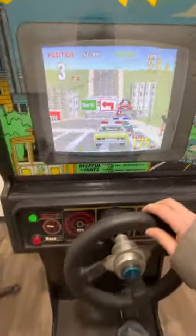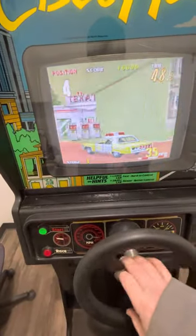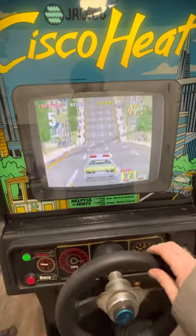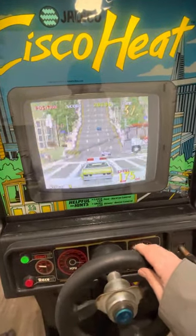Wow, the steering wheel vibrates — look at that when you hit something! The horn works. Pretty cool. I like the vibrating, it's a nice touch.